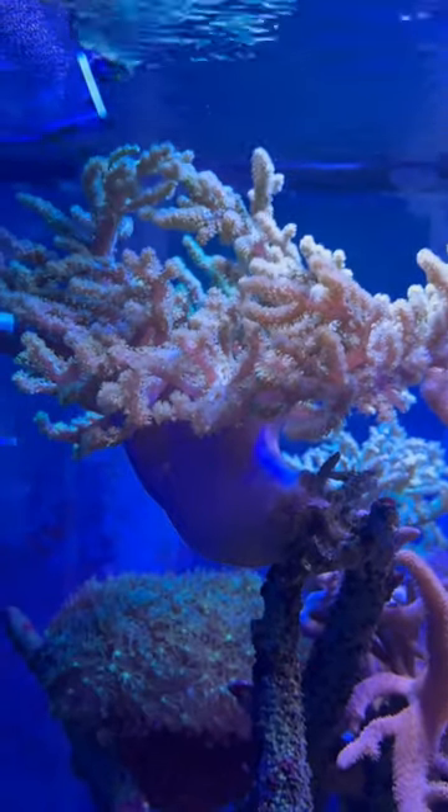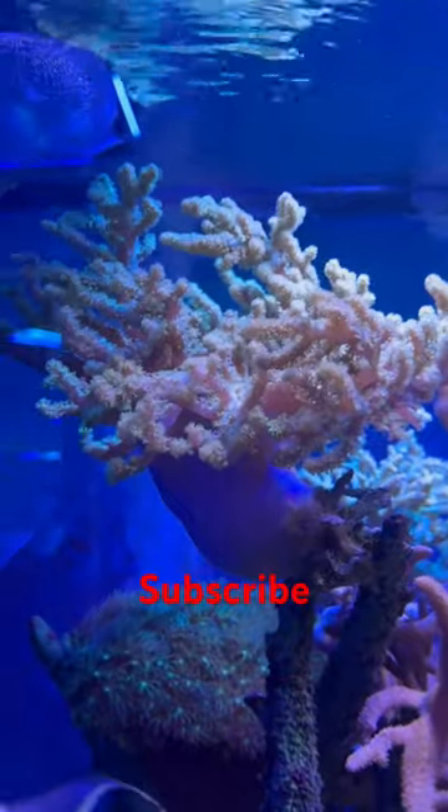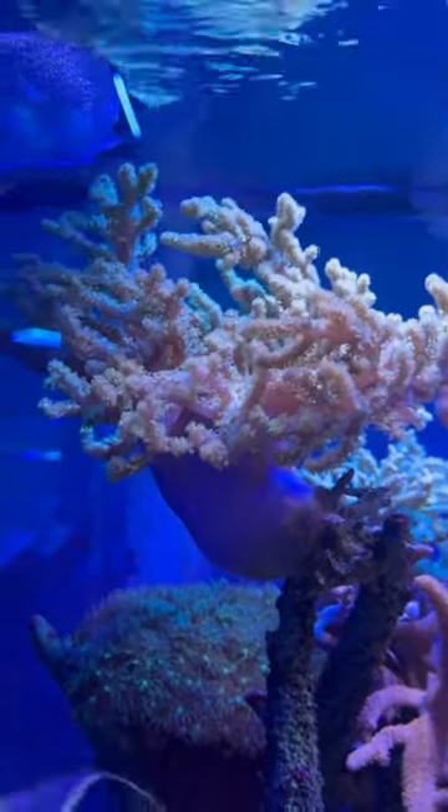If you're starting out a reef tank, I highly recommend the Kenya Tree Coral. Not only is it beautiful, it doesn't require as much water quality as some of them hard corals require. And it's very easy to take care of and they don't require much light. You'll definitely enjoy this.